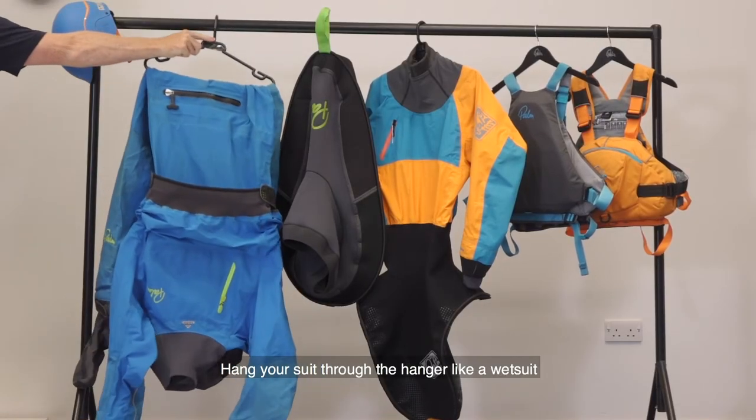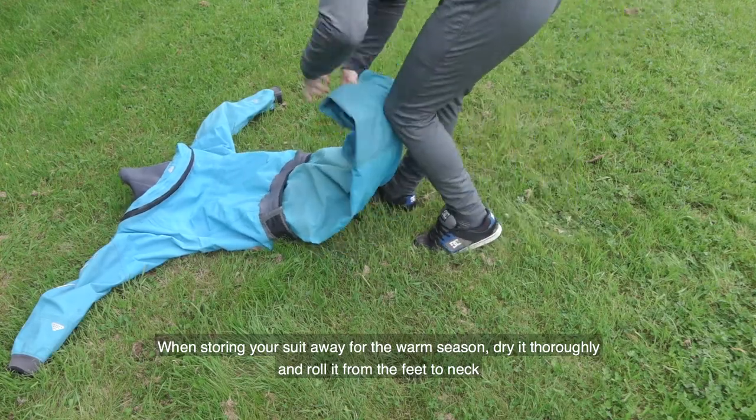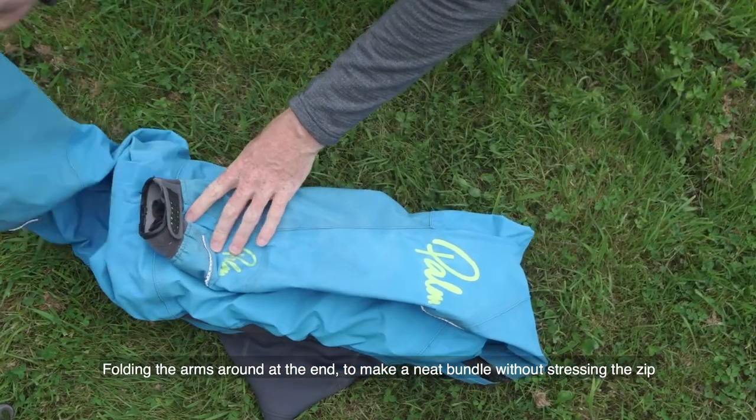Hang your suit through a hanger like a wetsuit. When storing your suit away for the warm season, dry it thoroughly and roll it from the feet to the neck, folding the arms around at the end to make a neat bundle without stressing the zip.